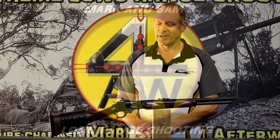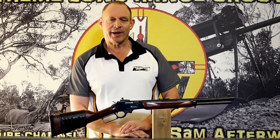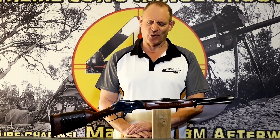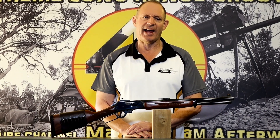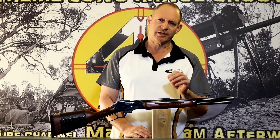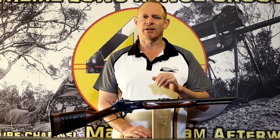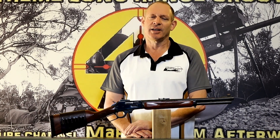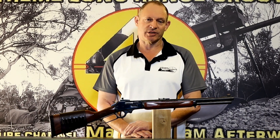G'day and welcome to Mark and Sam After Work. Today I've got a quick little video involving some basic maths for those that want to know how you can dial onto target with old-style iron sights - and actually still dial onto target like you can with a modern scope.